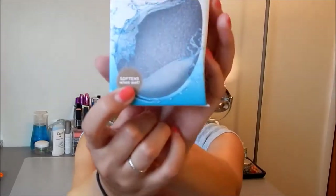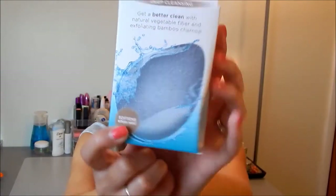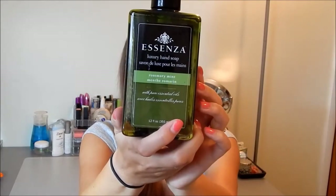The next thing is an EcoTools Pure Complexion Facial Sponge — it says deep cleansing on it. You get a better clean with natural vegetable fiber and exfoliating bamboo charcoal. It's like a charcoal sponge and when you get it wet it actually softens. I don't have a sponge to clean my face with, so I think this is a really good thing to use when washing your face morning and night. The last thing in here is a full-size Essenza Luxury Hand Soap in the scent rosemary mint — 12 fluid ounces, so you can't go wrong with hand soap.